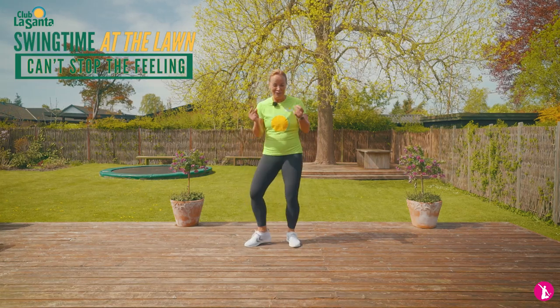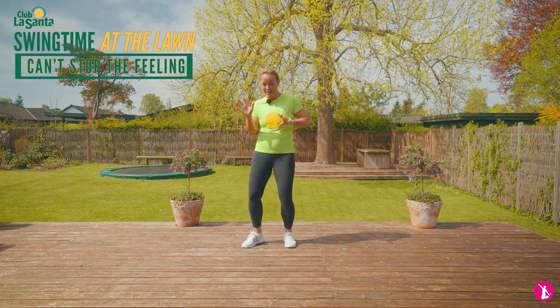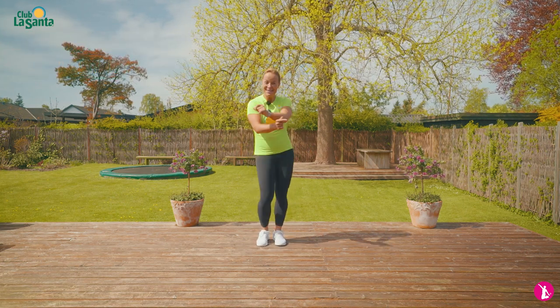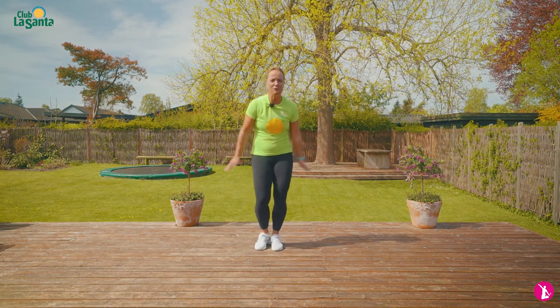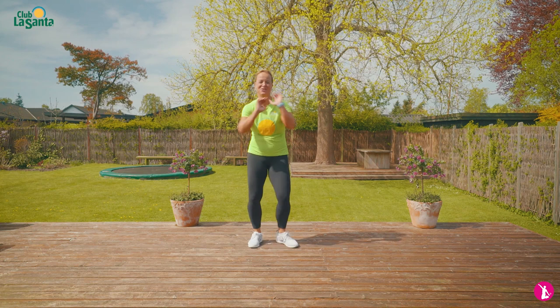We're going to do a little funk hip-hop routine to the nice track Can't Stop This Feeling with Justin Timberlake. Maybe some of you have already danced with me at the lawn at Club La Santa, but today we're going to do it together here. Be patient with me — in a few minutes you'll have learned the whole routine. Clap your hands. I need it to be funky.